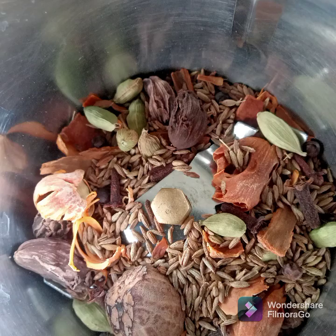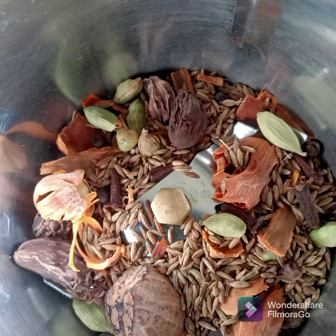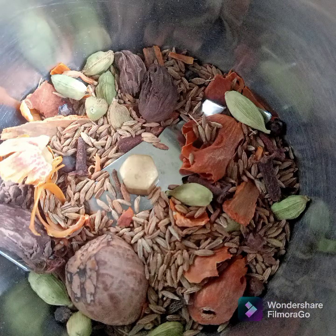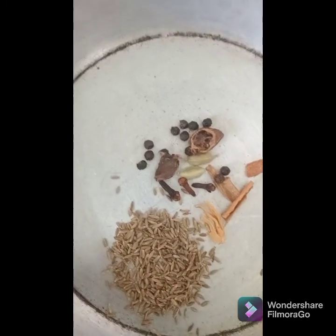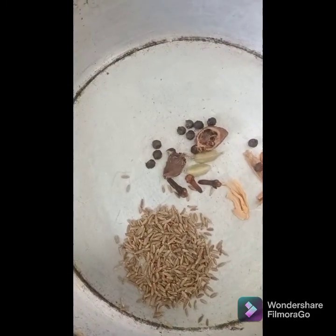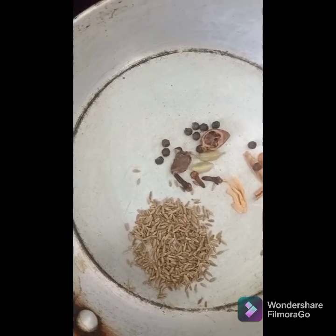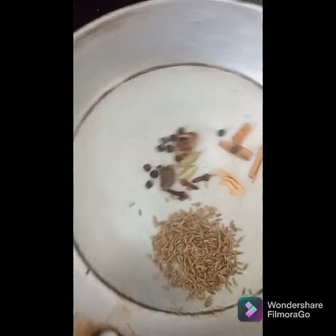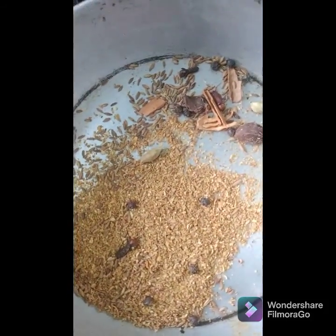The garam masala I usually prepare at home. Here are the ingredients I used — just triple the amount I'm going to show in the video. Dry roast three cloves, two green cardamom, one big cardamom, a bit of cinnamon stick, and a bit of mace. Add one teaspoon of cumin, and at the end add one tablespoon of coriander powder and one-fourth teaspoon of nutmeg powder after switching off the flame.